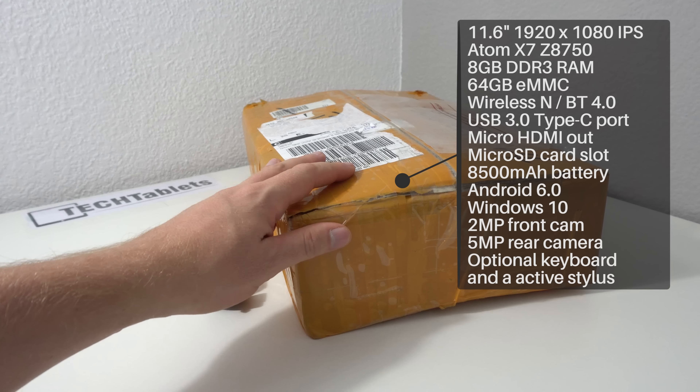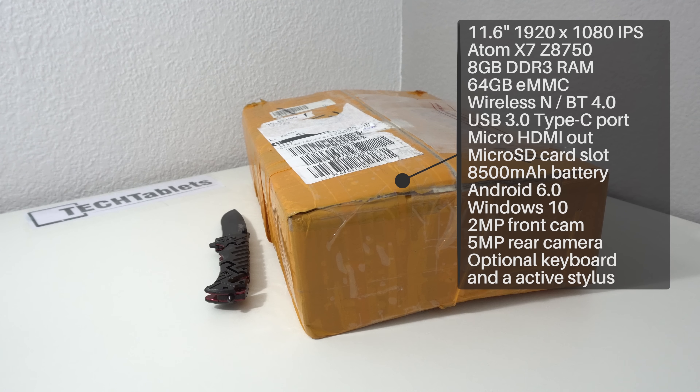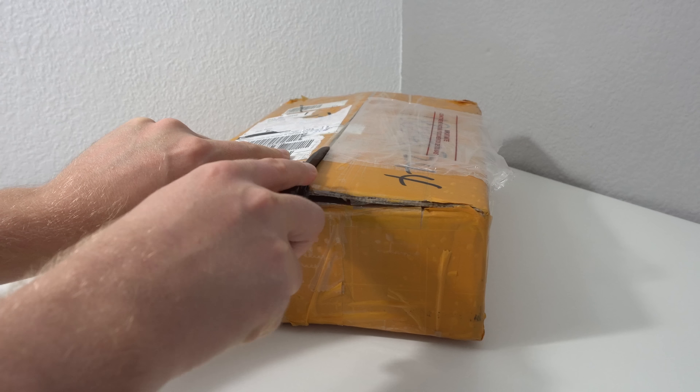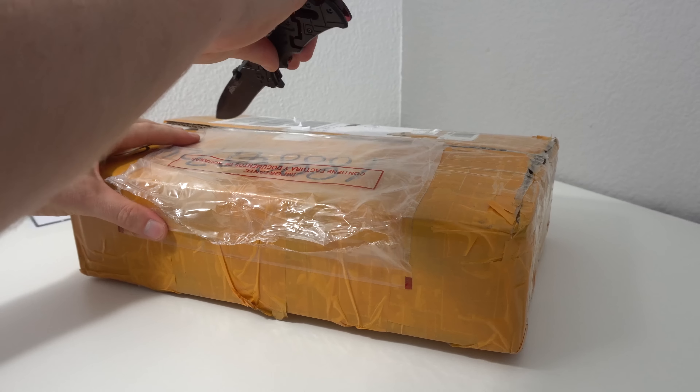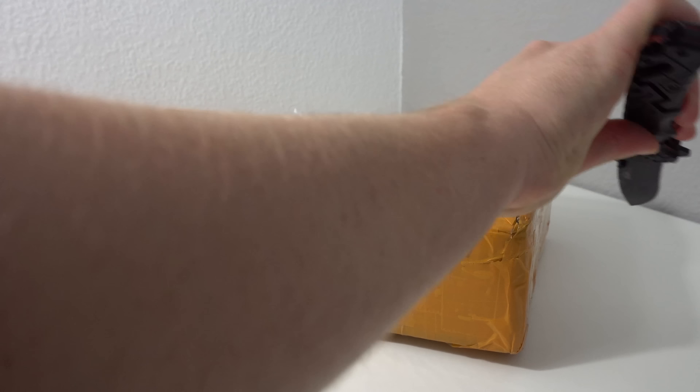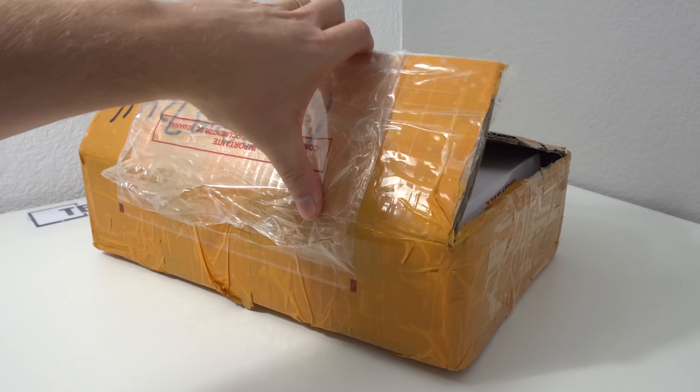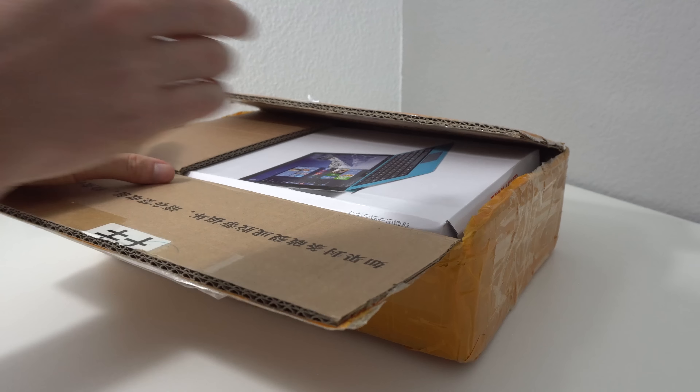I picked this up from AliExpress. I also have the keyboard here — it's a 2-in-1 tablet with a removable type cover style keyboard. The box looks like it's already been opened for some reason, but it's taped up. I got this with DHL so I did have to pay a large amount of taxes on arrival here in Spain. If you'd like to avoid taxes, I recommend using the free post method.